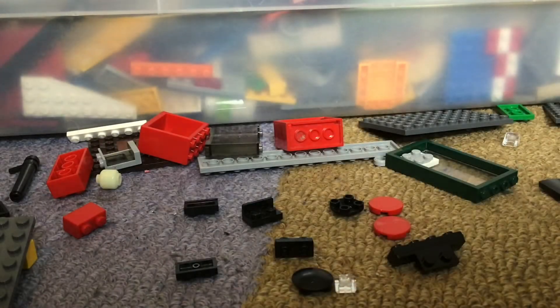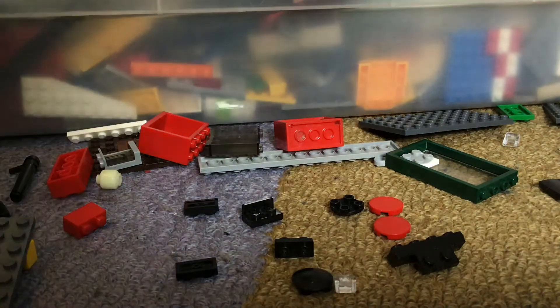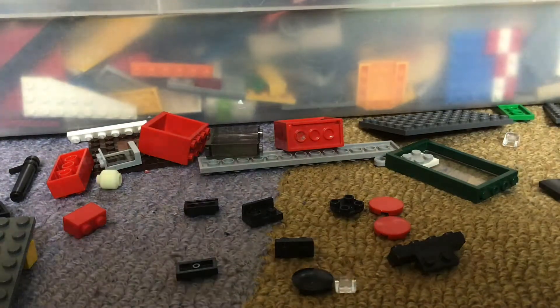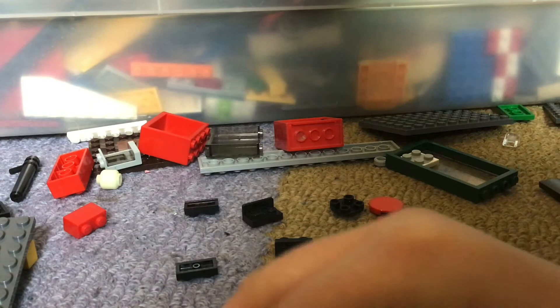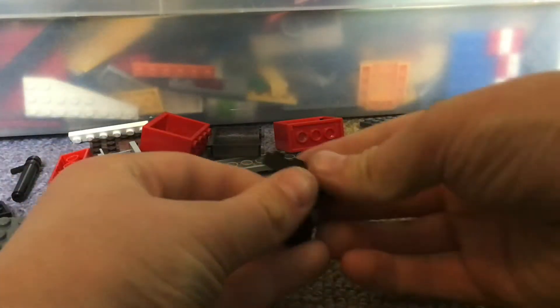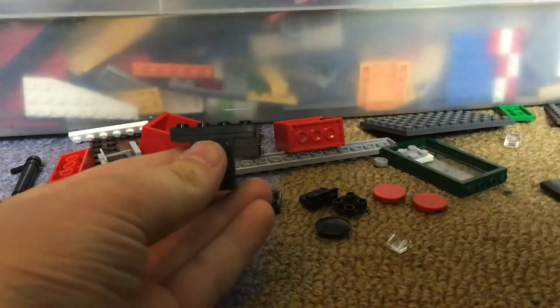It is Nae's World here today, and I am going to be showing you how to build a Lego crossing. The first thing you start off with is a chair you can't sit in, right? And then the second step is you put this on the back of there, I think, if I remember right.